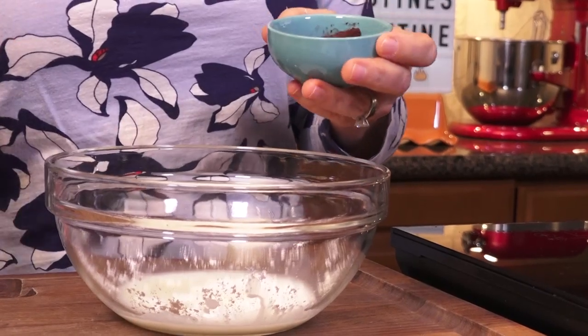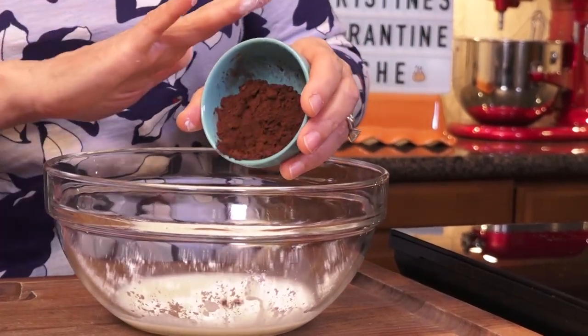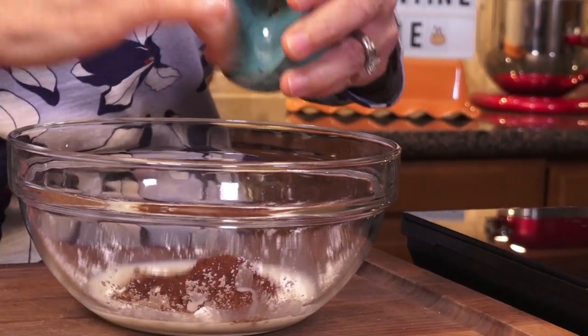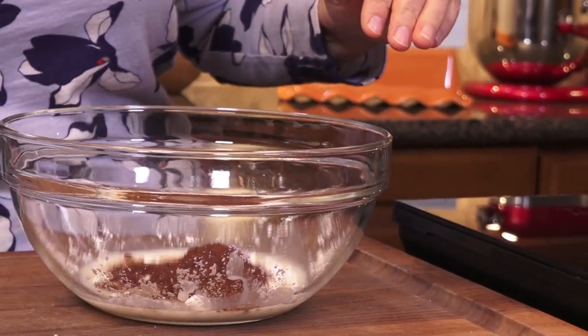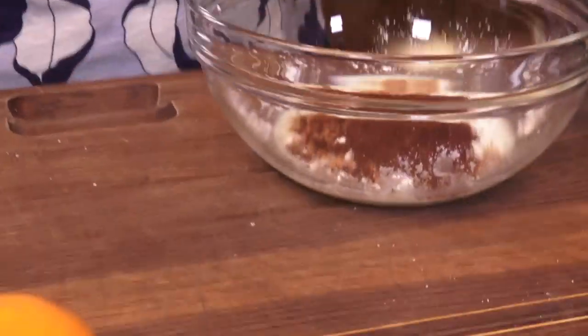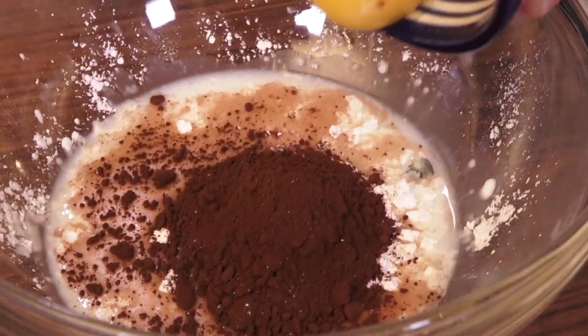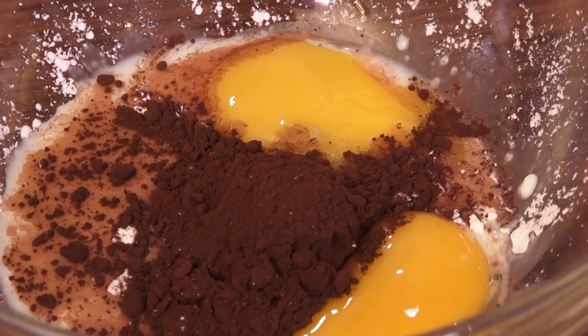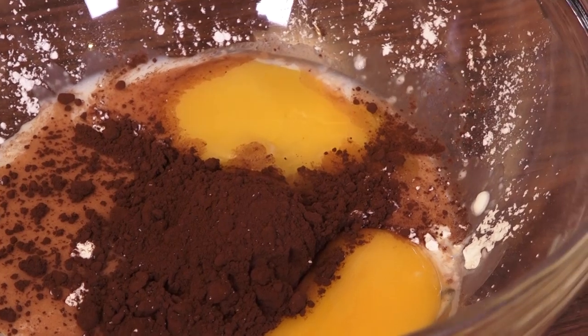My secret for a great chocolate pudding is I do a combo. This is some good quality cocoa — hello, chocolate fix! A couple of egg yolks are going in there too, and just a pinch of salt.